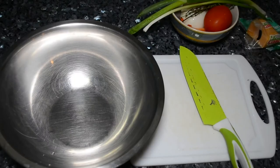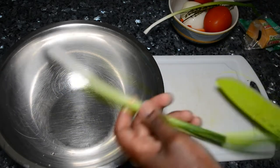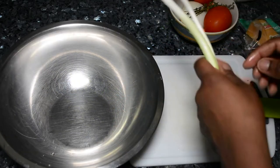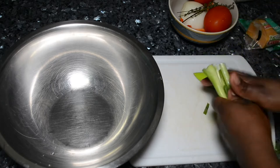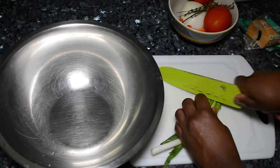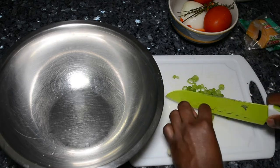So the next step in this process is to get all the vegetables that we are going to put in these fritters, and this is definitely optional and it's based on you. You can add all of what I'm adding, or you can omit some, or you can add other things to it. This is basically all dependent on you.